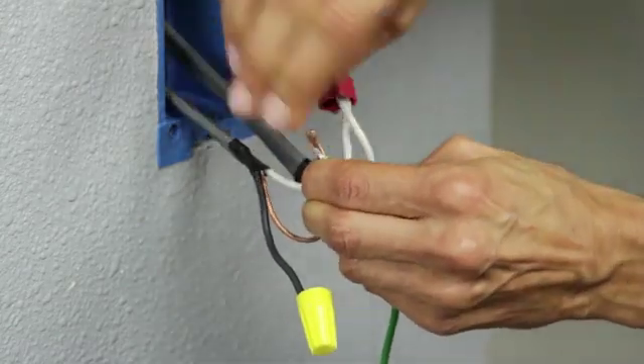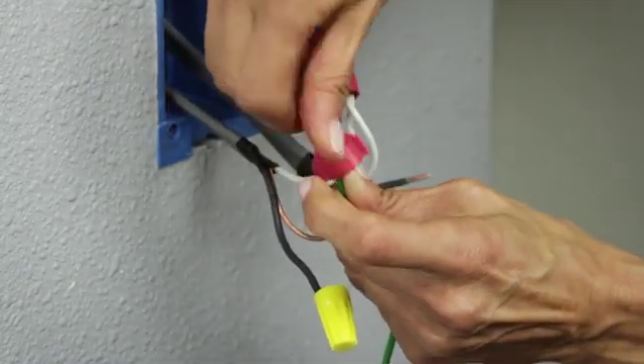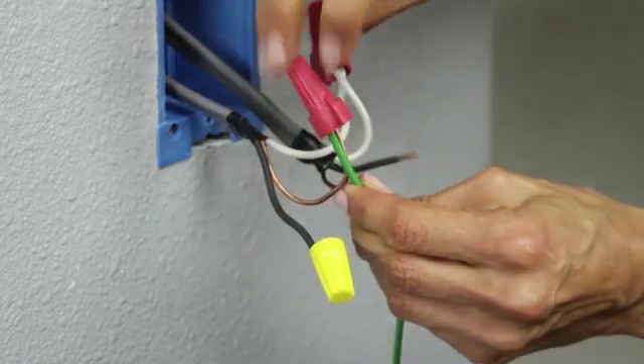Attach the green ground wire with the bare copper ground wires utilizing a wire nut. Make sure it's tight.